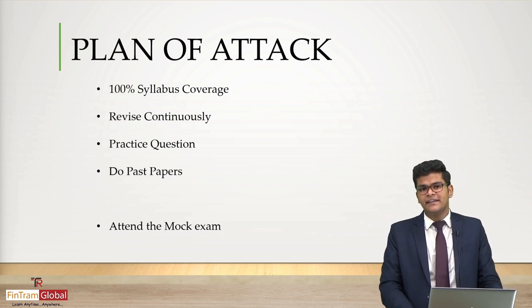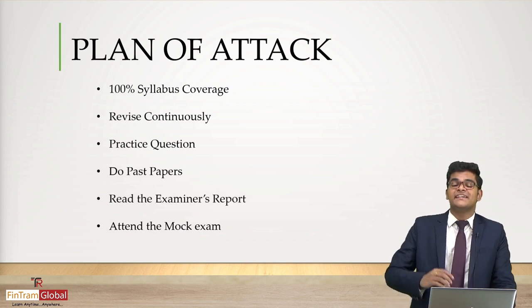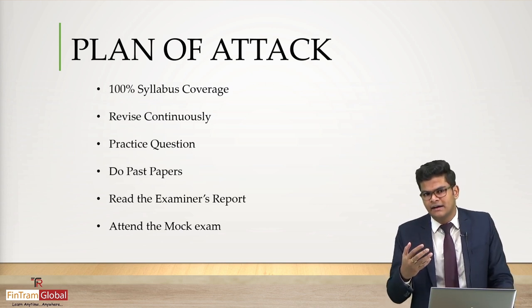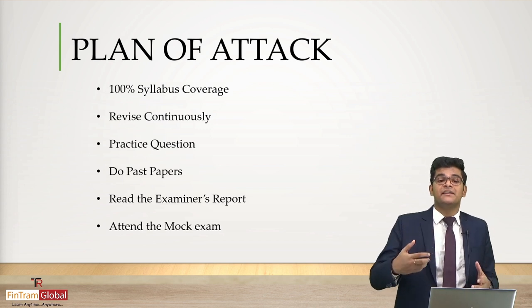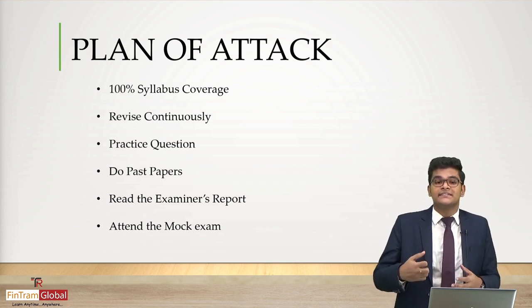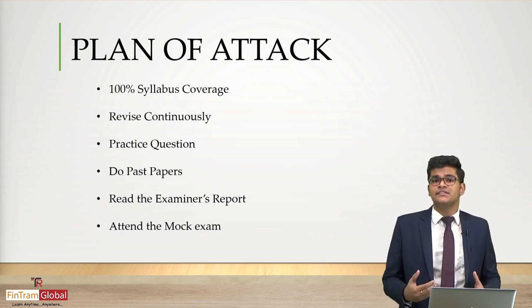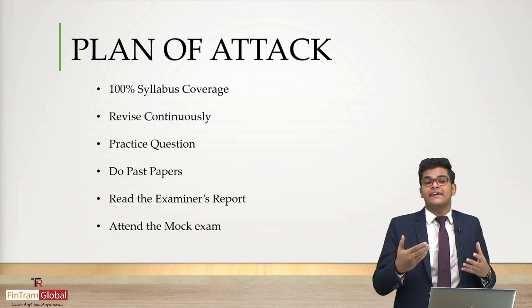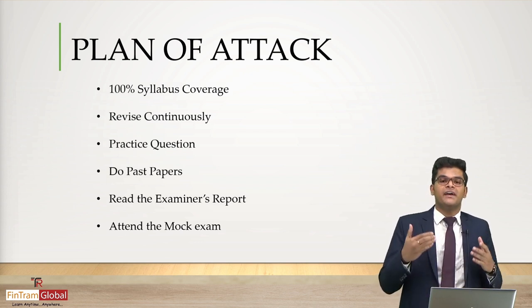Another really important resource you can utilize as part of your ACCA exam preparation is to read the examiner's report. By reading it, you will understand what the examiner expects from a candidate. The examiner's report also outlines what strong candidates do and what poor candidates do, so you can adopt the habits of strong candidates and avoid those of poor candidates.